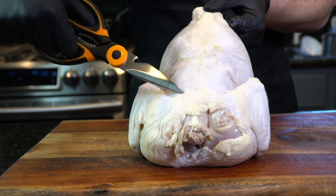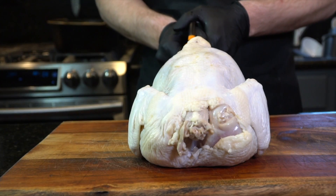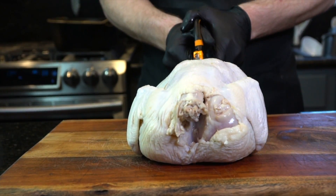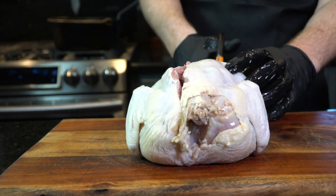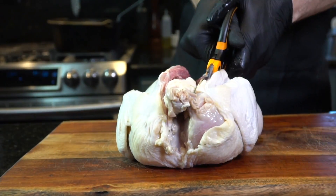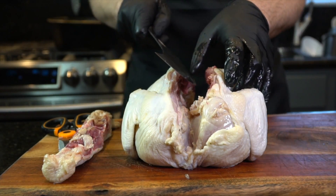Next, we're going to begin by spatchcocking the chicken, which basically means taking some sharp scissors and cutting the backbone out of the chicken. You want to start by cutting down one side of the backbone, as you see me doing here. Sharp kitchen scissors really come in handy for this — you can get them on Amazon. Then remove that backbone; you can save it for chicken stock, throw it in the freezer and use it later.